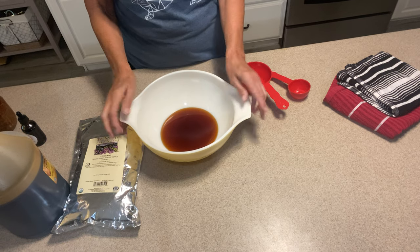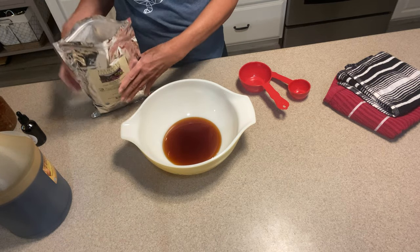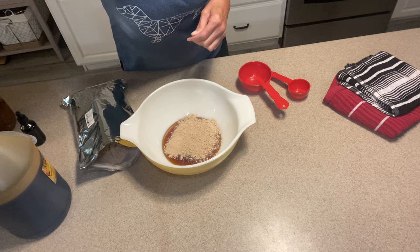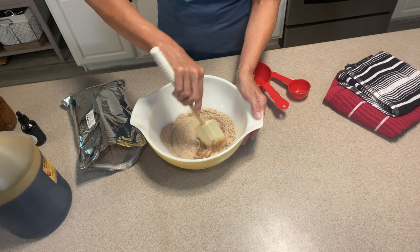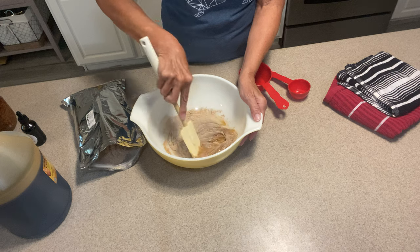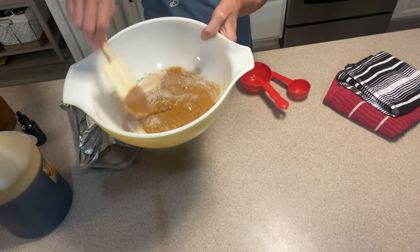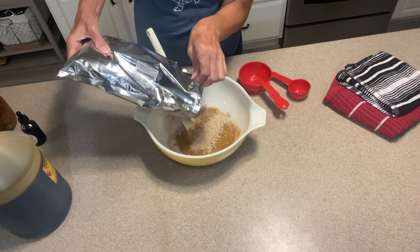You want to add your honey first, just because of the way it combines and blends together — it really is best if you add the honey first. I'm going to sprinkle a little bit of the Slippery Elm over it and start mixing with the spatula. You want this to be a particular consistency — you don't want it to be runny or loose, but like a really thick cookie dough. It's pretty runny right now, so we're going to add some more Slippery Elm. It's a pretty caramel color texture.